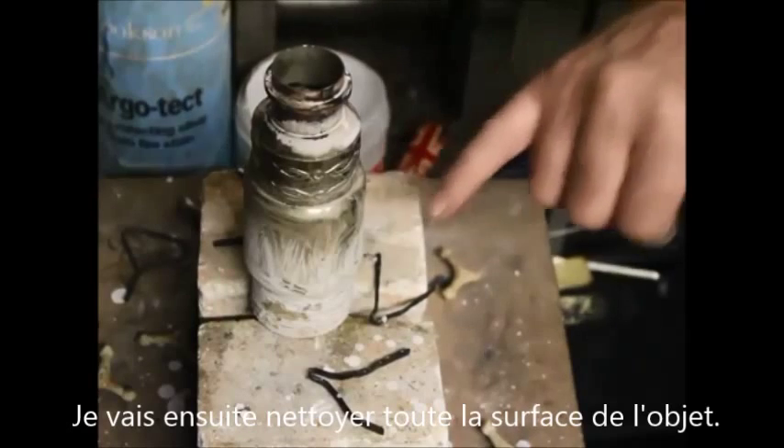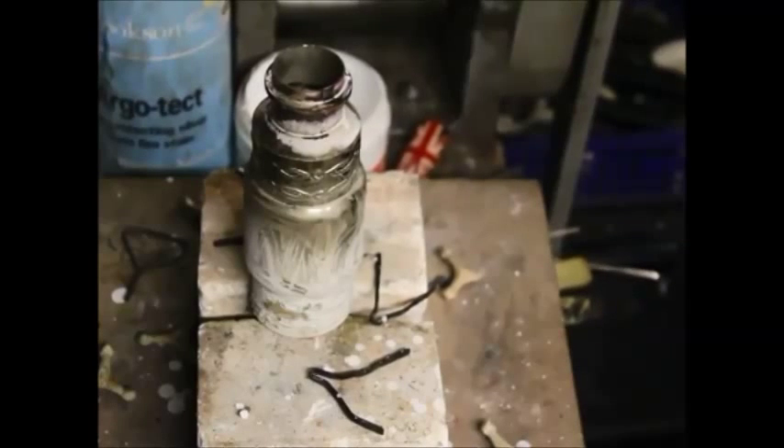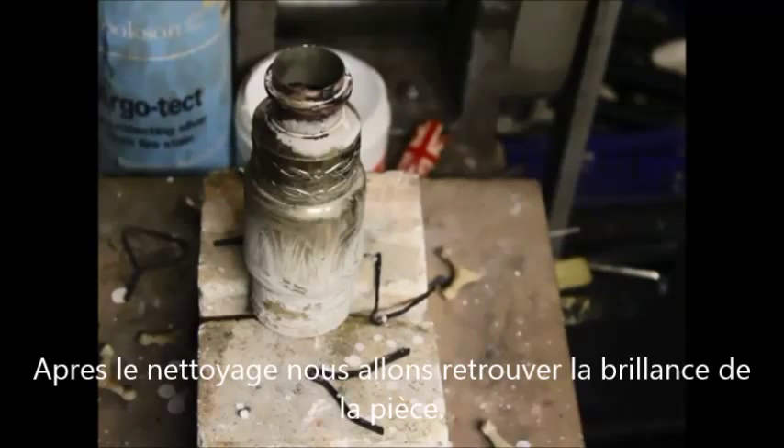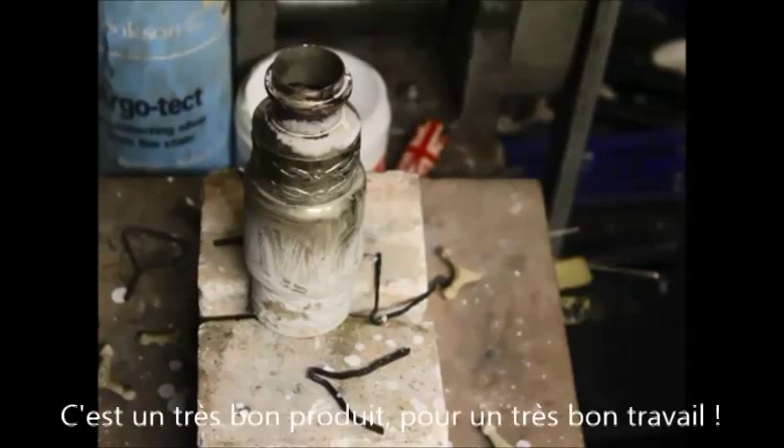And once this ArgoTech has been cleaned off, most of the surface that I wanted to protect will remain shiny and there'll be very little fire stain — so much less polishing to do at the end of the operation. And that's the job done. Thank you.